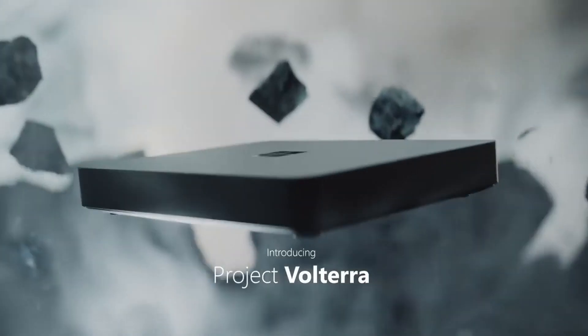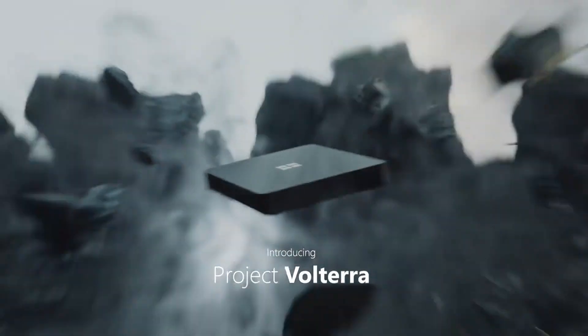But the problem is that Microsoft has a performance issue on ARM. So in this video, I'm going to look at whether the newly released Project Volterra is going to solve that problem.